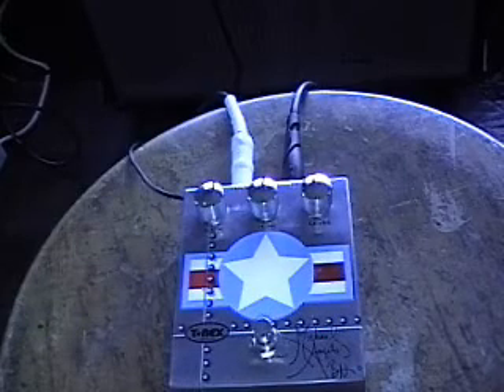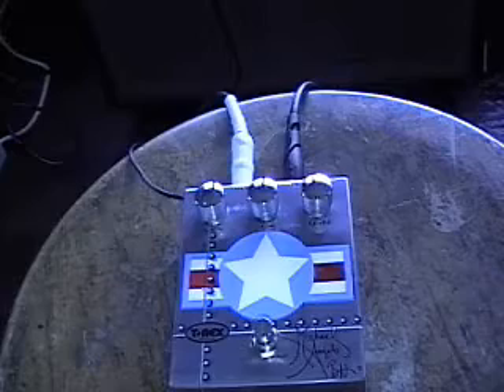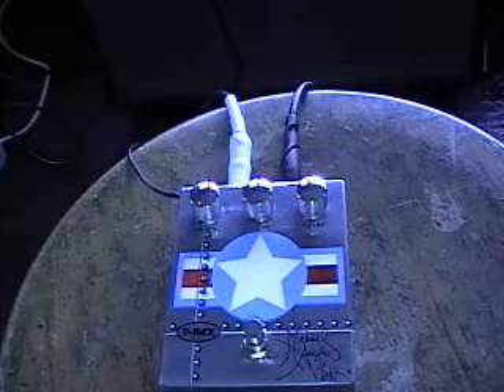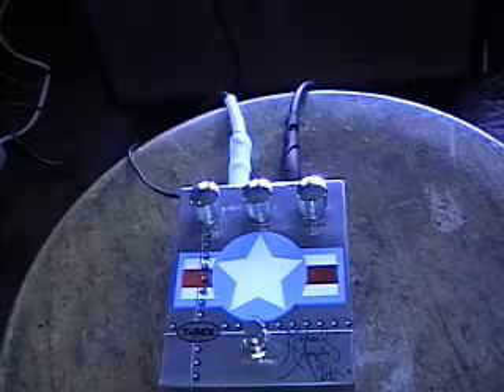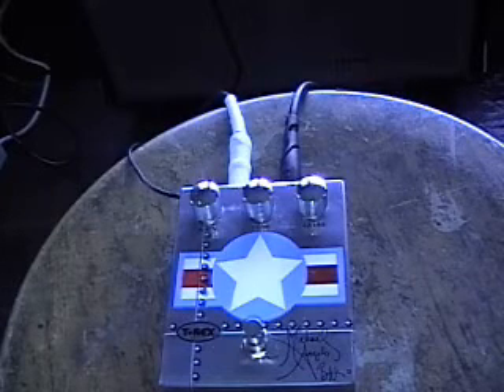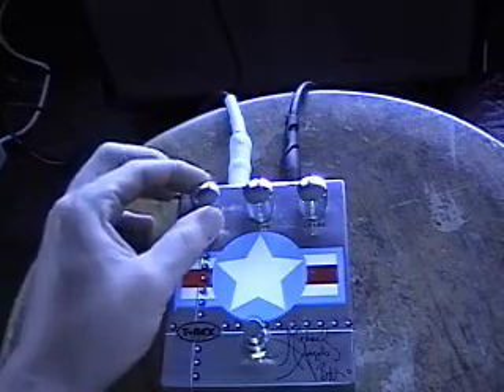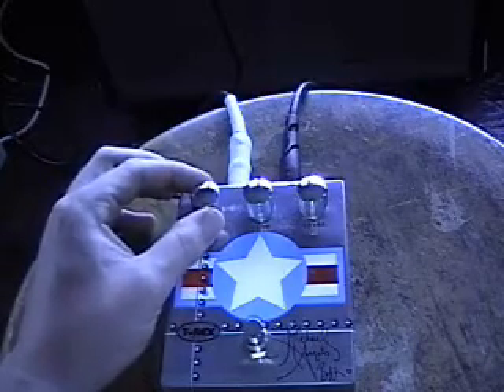To give you an idea, the lowest gain setting is the clean channel. So we're going to crank the gain up a little bit, maybe a quarter of the way up.